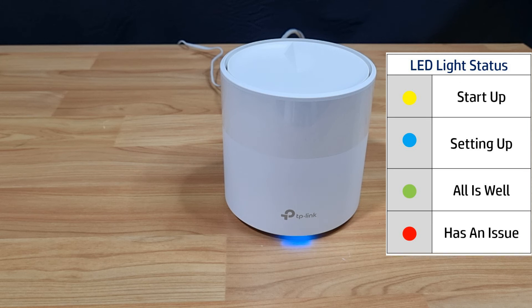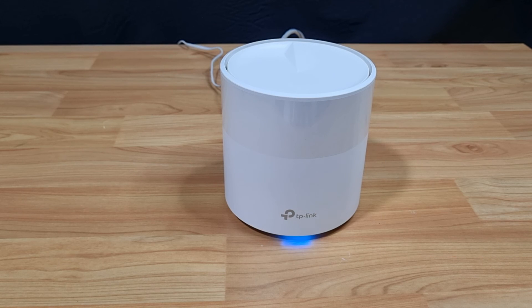The router has restarted and you can see that the LED is now blinking blue — it is in setup mode. So this is how you reset the TP-Link Deco X20 mesh router.